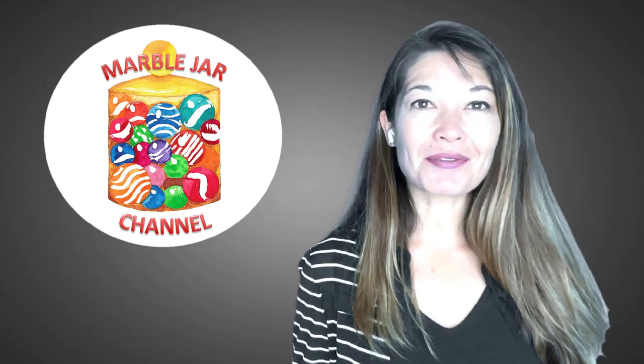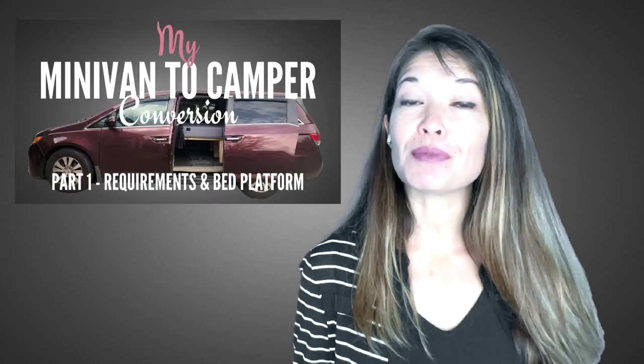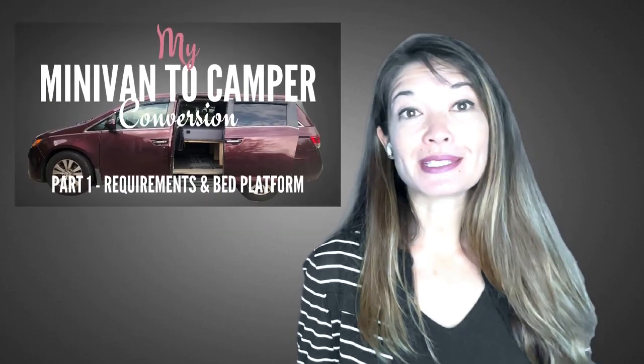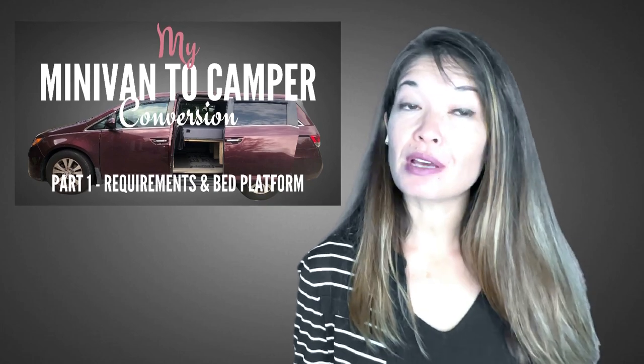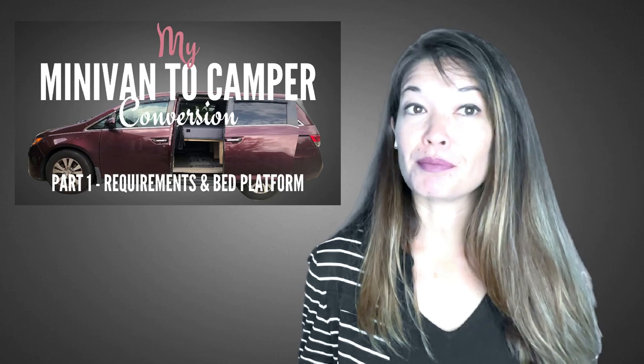Hi everyone, this is Laura Hammack from the Marble Jar channel and in today's video I'm going to show you how I converted my 2015 Honda Odyssey minivan into a camper that sleeps two. This is the first of a three-part series. This first video covers my requirements and the bed platform build.